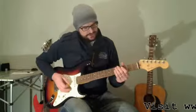Once you've learned the three minor chord voicings on strings four, three, and five, you can put them together and make stuff up with them — so let's see what we can do.